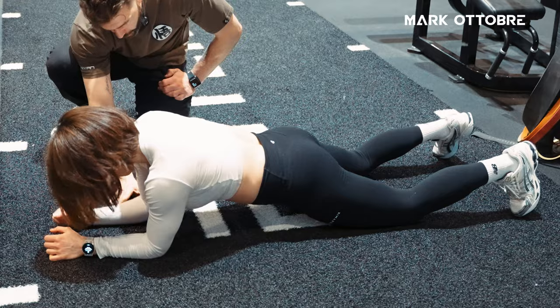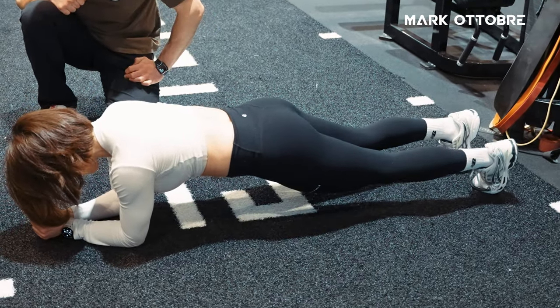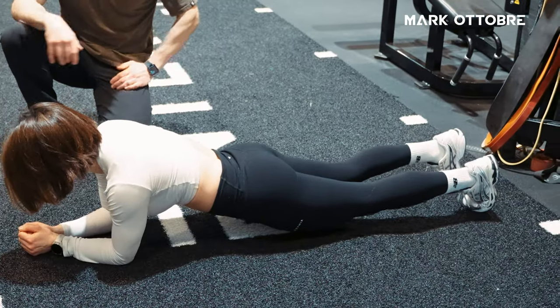Put your hands super close together, feet close together as well. And people probably dip. That's how most people do a plank. And in this position, nothing is really happening — nothing's engaged.